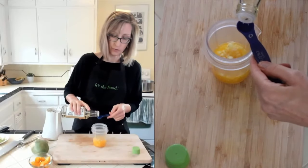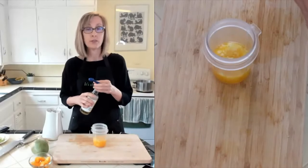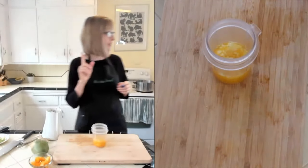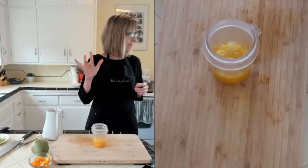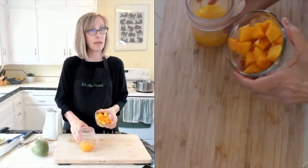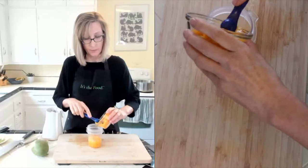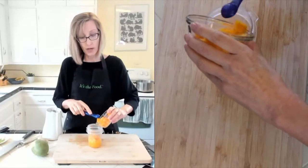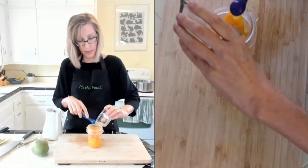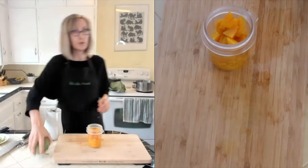I'm really into people doing what works for them. If you don't do vinegar, leave it out. If you don't do garlic, leave it out - it's still going to taste great. And then the last thing is the mango, about three quarter cups of chopped mango. I prefer the smaller yellow honey mangoes for this, but if you can't find them, just use a regular mango. It works fine.